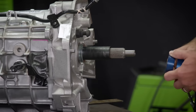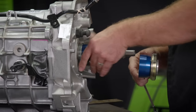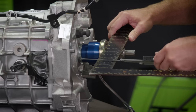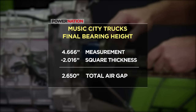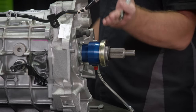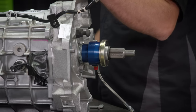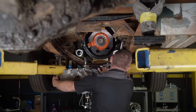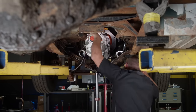With the 0.445-inch shims added, the collar goes on followed by the hydraulic release bearing — make sure it's fully seated. Measuring again: our final bearing height measurement is 4.666 minus 2.016, which equals 2.650 inches from the face of the hydraulic release bearing to the face of the transmission. Subtracting that from our pressure plate depth gives us our final air gap of 166 thousandths. Perfect — now we can get this transmission installed.